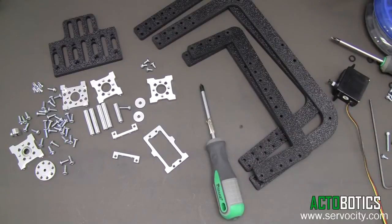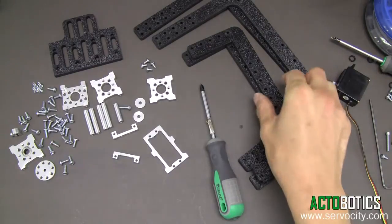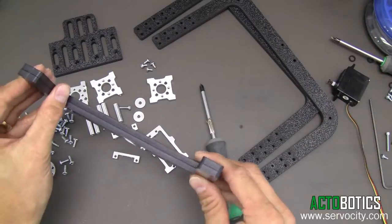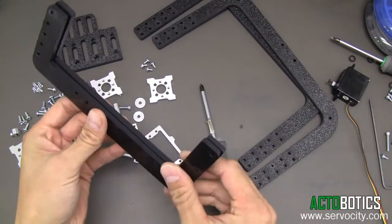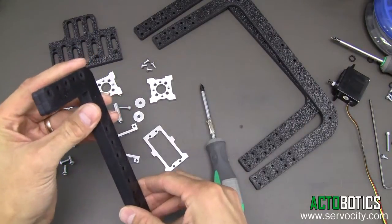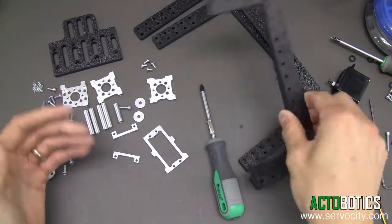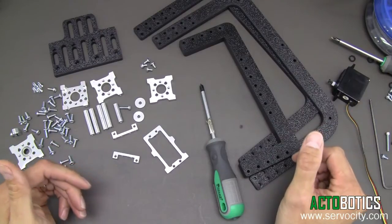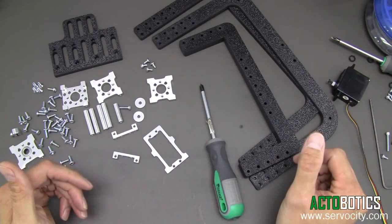This is the instructional video on how to assemble a DDT 540 and 560 tilt mechanism. Both the 540 and the 560 are basically the same system, except the 540 is narrower than the 560. This instructional video will cover both of them, but we're just going to be showing assembly of a 560 system. The 540 system goes together the exact same way.